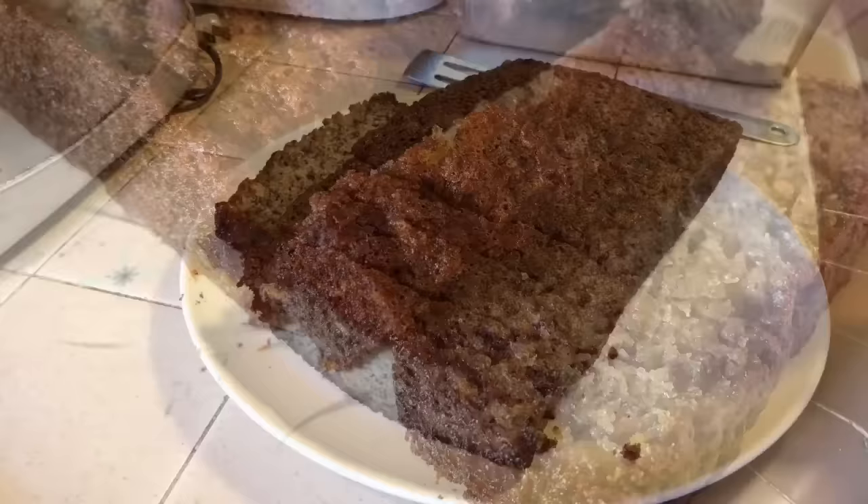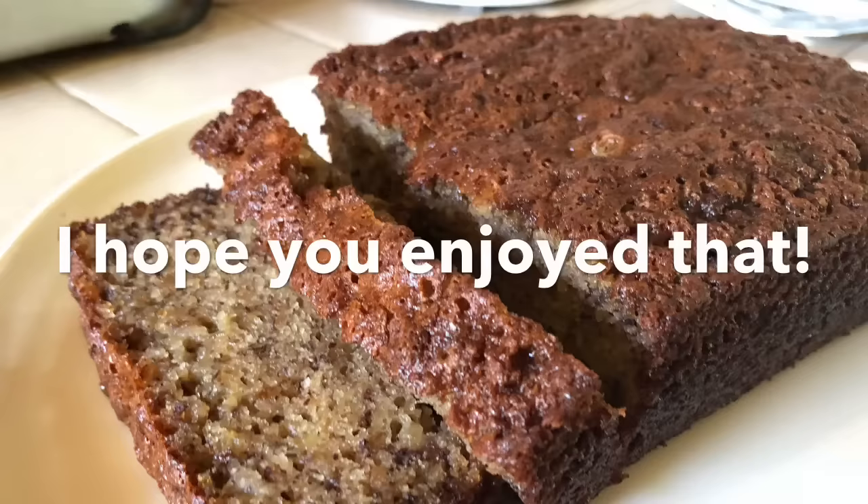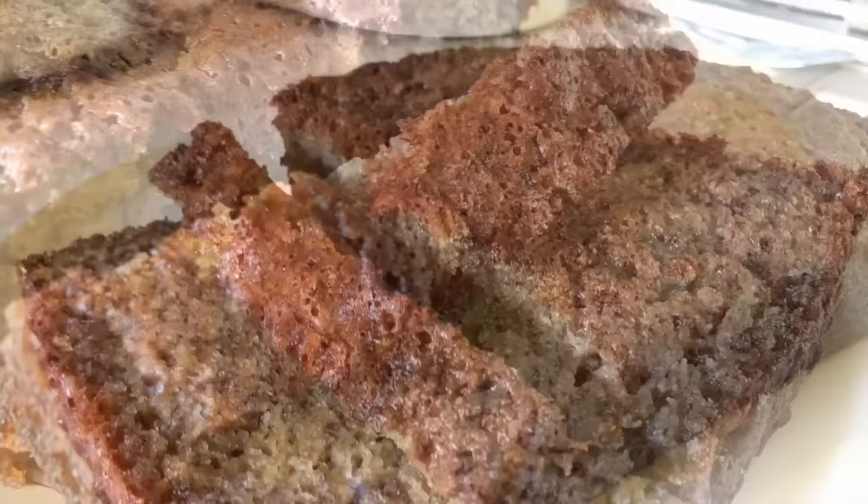Alright guys, so that was it. I hope you enjoyed it. If you happen to make this bread, please leave me a comment down below and let me know what you think of it. Thanks for watching — please like, comment, and subscribe, and I will see you in the next video.